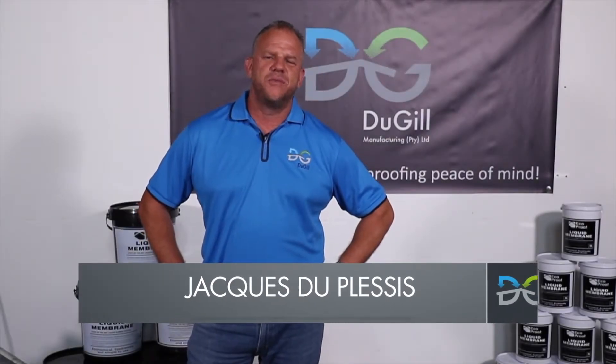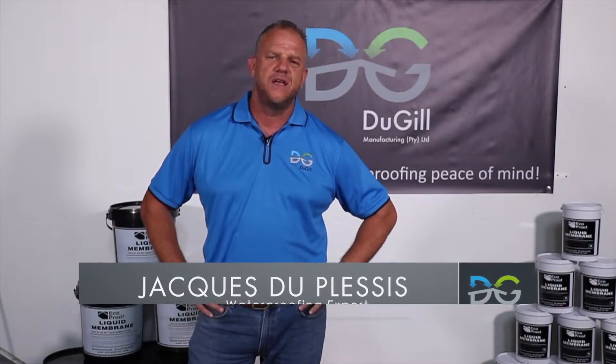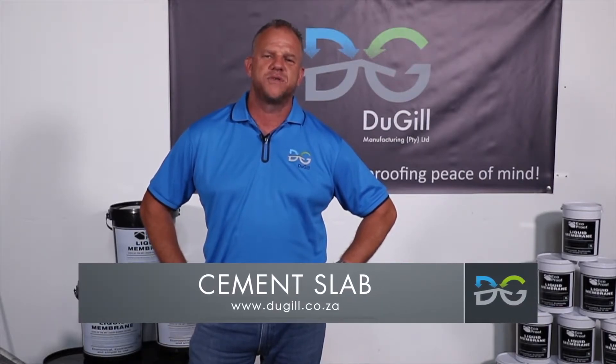Hi, I'm Jog Dupassi from Dougal Manufacturing. Today I'm going to show you how to waterproof and seal a cement slab with our products and also to avoid any problems going forward.